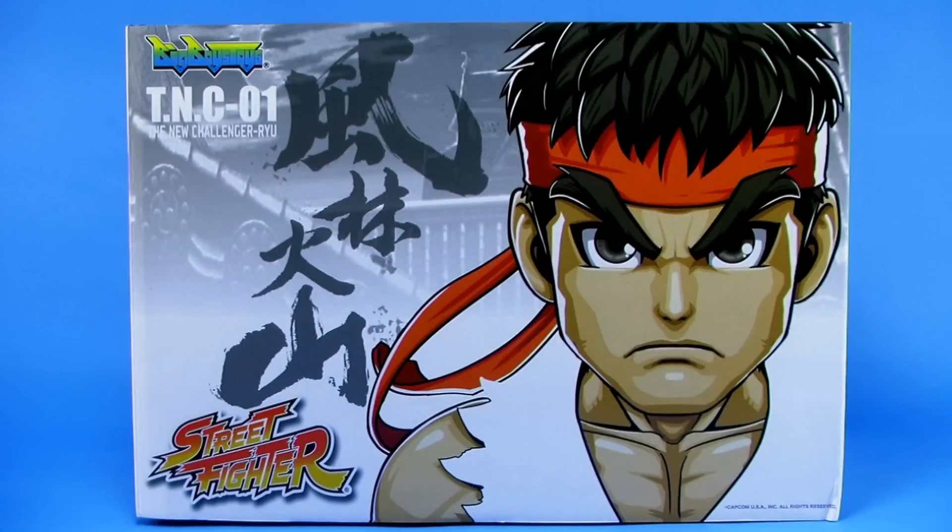Hey guys, I'm Pixel Dan, and today we're going to be checking out this awesome new line of Street Fighter figures from Big Boy's Toys. We're going to check out the very first figure in their TNC lineup, being TNC-01, the new Challenger Ryu.